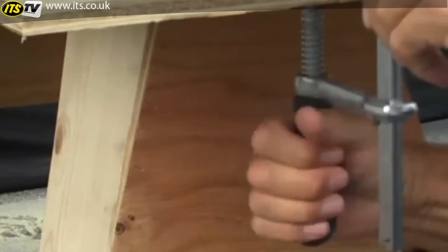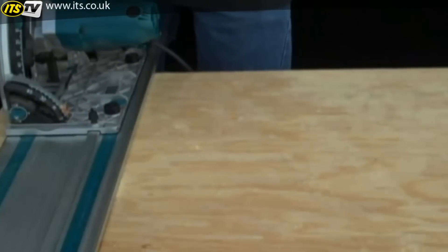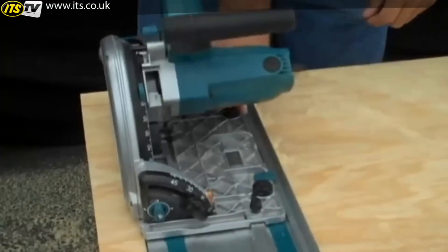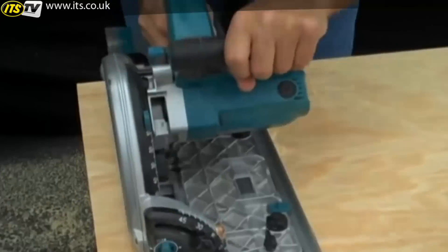Once the guide rail is positioned on the line of cut, place the SP6000K onto the track. Then remove any play by adjusting the cams at the front and rear of the saw's base. This will help create a precise and splinter-free cut.